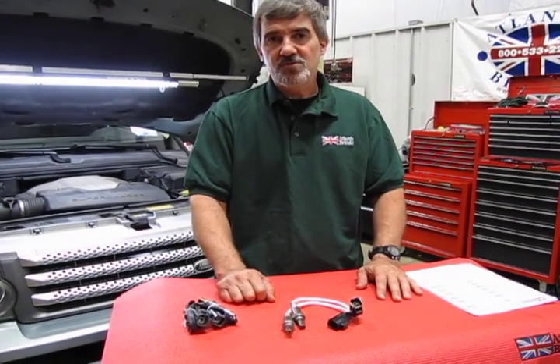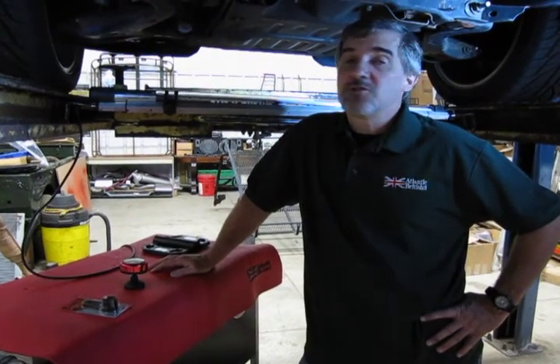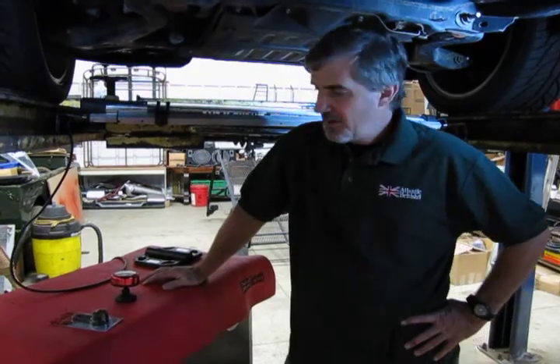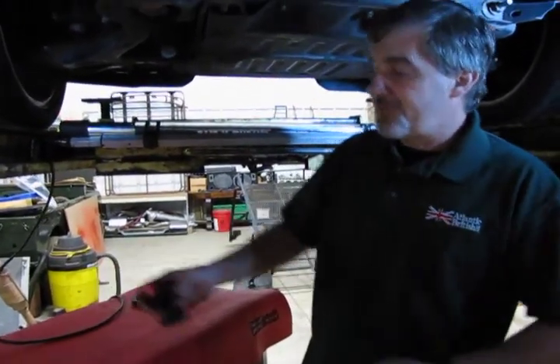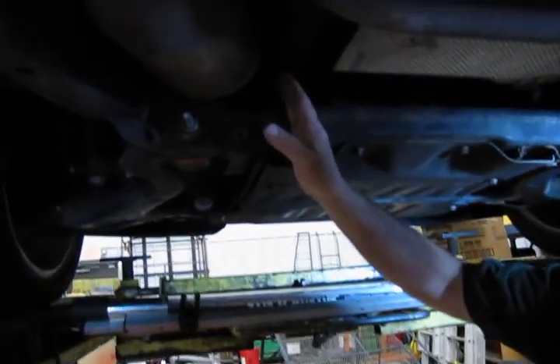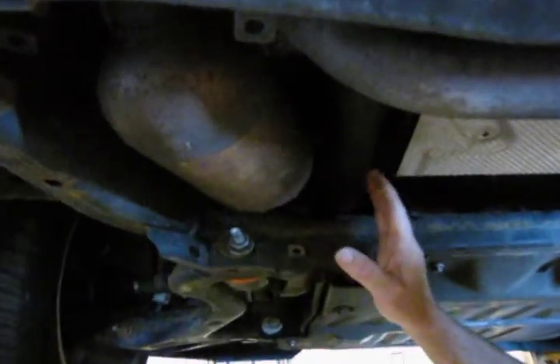Now that we've shown you the O2 sensor replacement kit, we're going to give you an idea of where the locations are and what you do to change them over. Relatively simple — access can sometimes be a little hard, as things are pretty tight in any of your newer vehicles. We'll start with the Bank 2, which is going to be your left side or driver's side upstream O2 sensor.